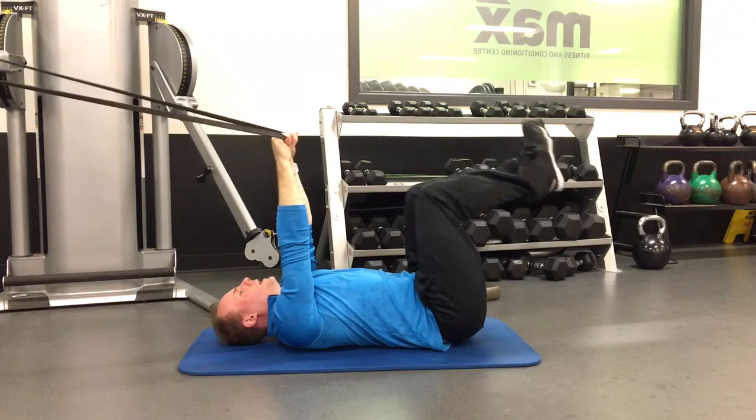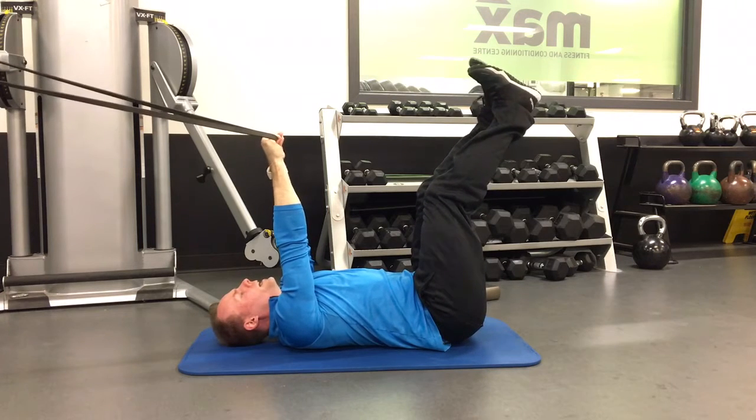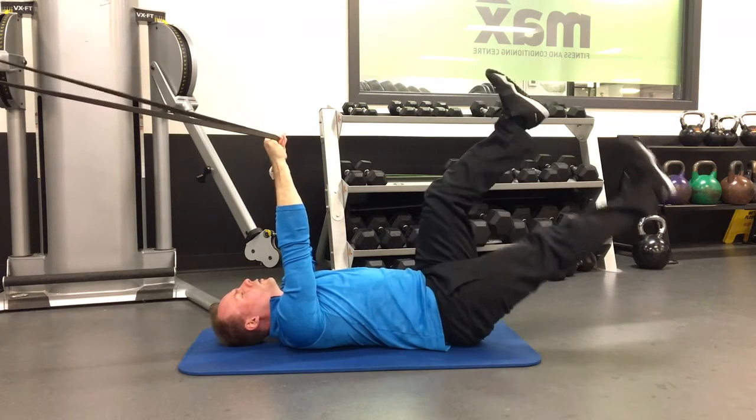Once I have the band up, I'm going to bring my legs up. From there I keep my low back flat, I engage my core, and then I'm going to drop one leg at a time.